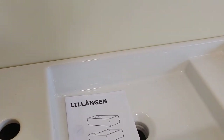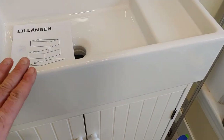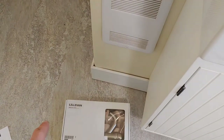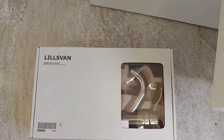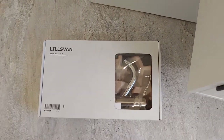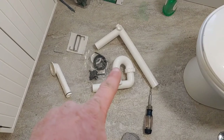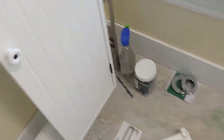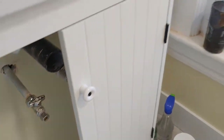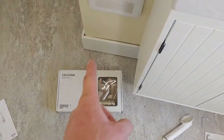Here's the basin top — the Lillingen. This is the IKEA top that goes with this little vanity. And the Lilsvan — we're learning Swedish here today. That's the tap set. I think I'm going to install the tap set on here first. And then there's the Rinnin — that's the drain system, which is what we're going to hook up to my existing plumbing. Let's get the tap set installed.